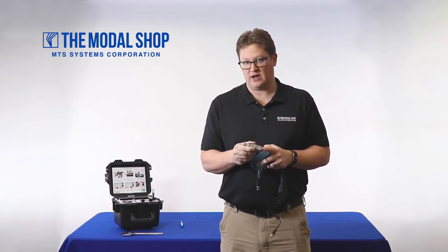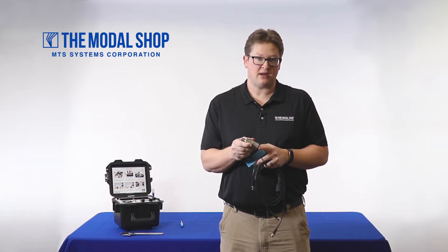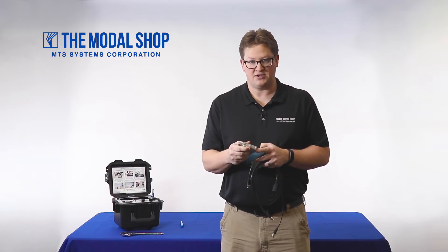Remember, not everyone wants to create a cal cert. The vibration shaker table is capable of performing a loop check and it's part of our rental pool for temporary outages.